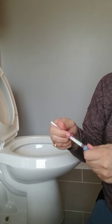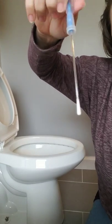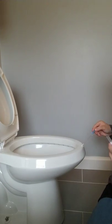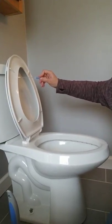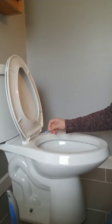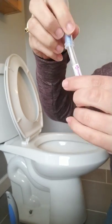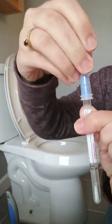I've never actually used one of these before, so just bear with me while I figure this out. I'm just going to swab this guy all around - just going to swab all around and make sure I get everything. Okay, so here I'm going to click it back in and then I'm going to snap this.